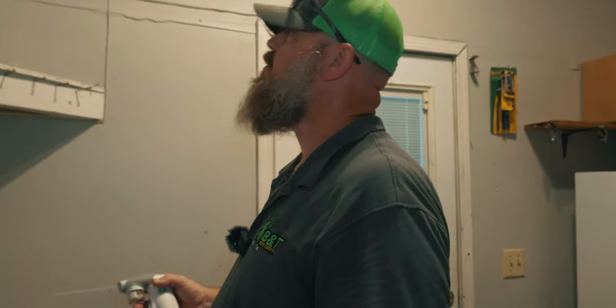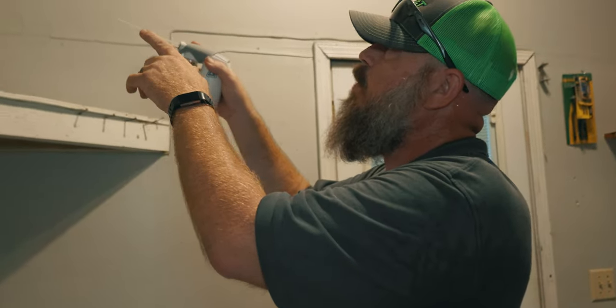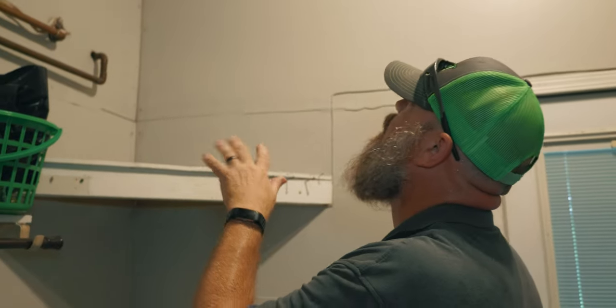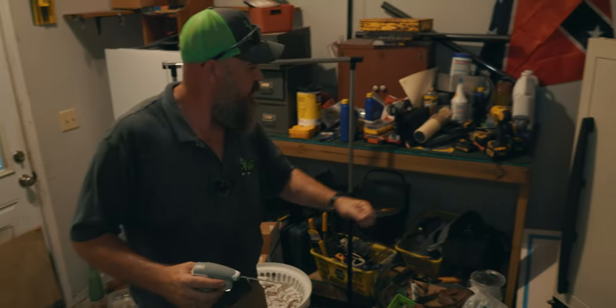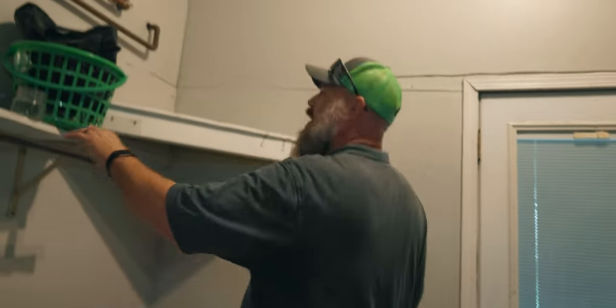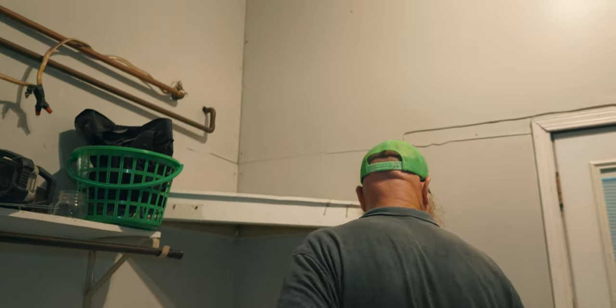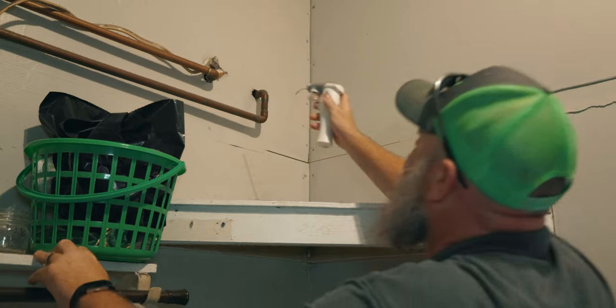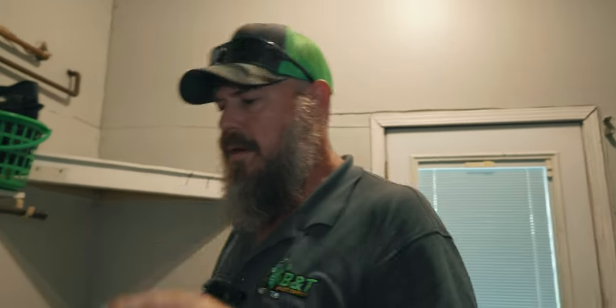Here we have a dust bait delivery system. We're going to stick it up in these wall voids here and fill up there — areas that we can't access to get other baits, just to make sure we've got plenty of coverage. We're going to reach this the best way we can and put it there. We've got some dust bait in the voids. So we are going to put some bait around the bottom plate of this door — we've seen some activity in those areas there.